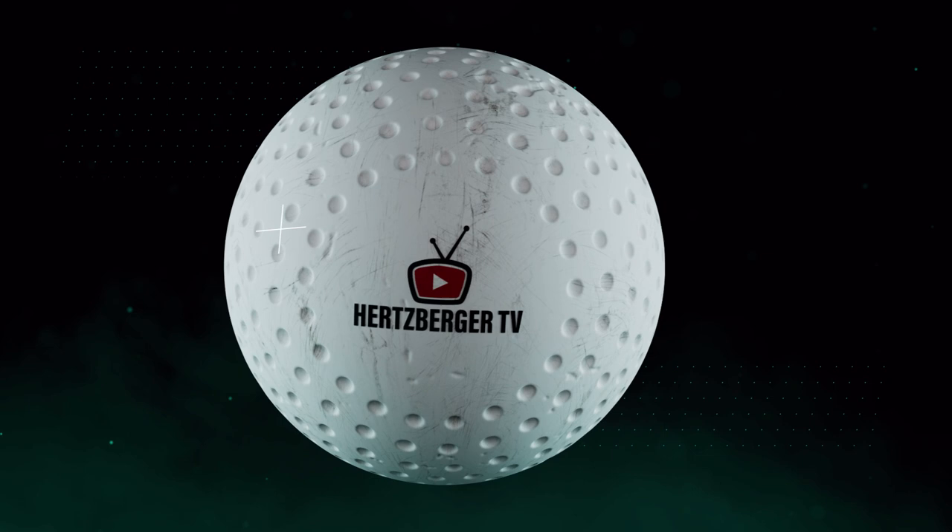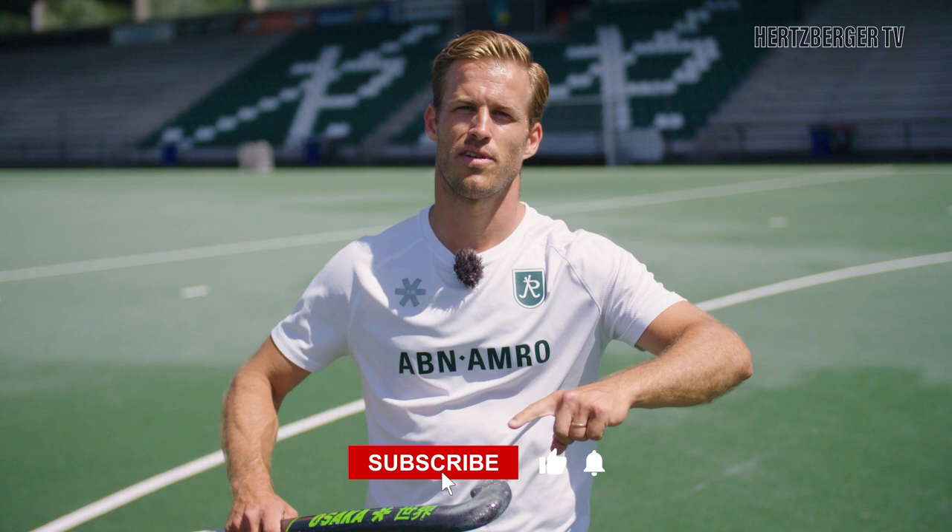Thanks for watching. As you can see I worked up a nice sweat and we only did a few, so make sure you crank it up, push yourself, practice hard, get your shots right, and you'll be ready for the new season. See you guys next week — don't forget to subscribe, like, and leave a comment if you have any questions. Bye!